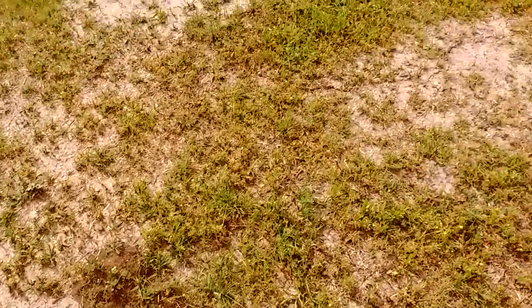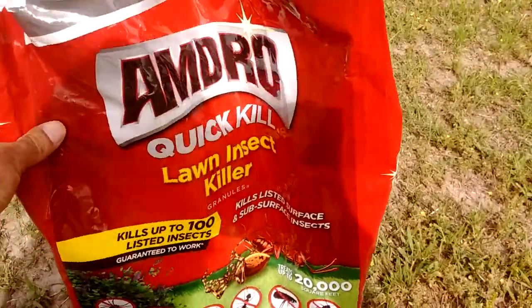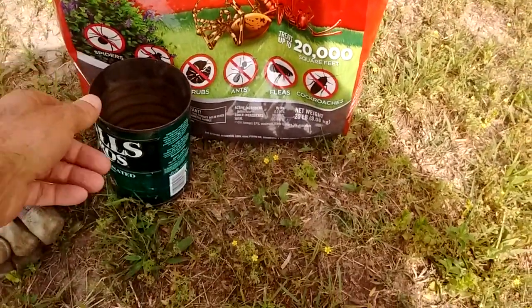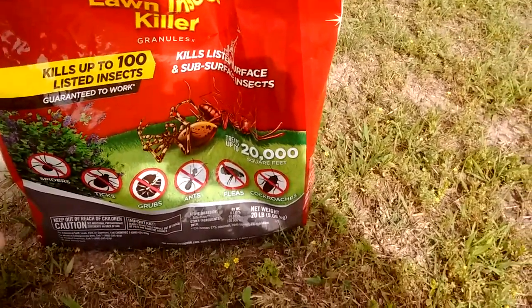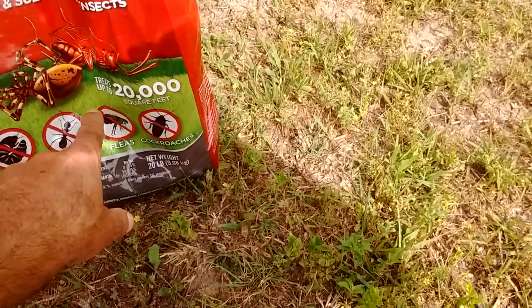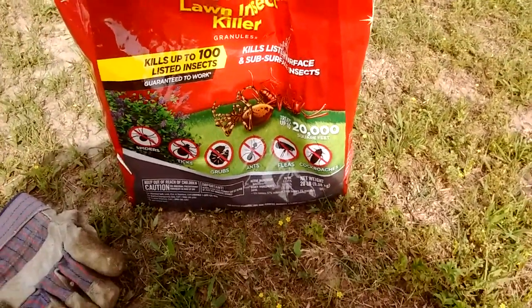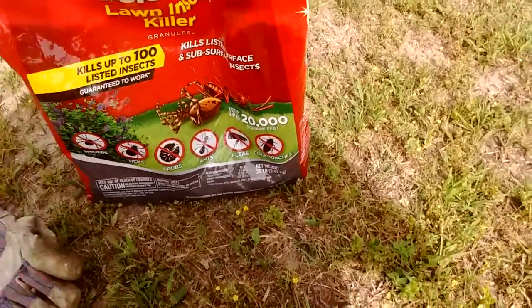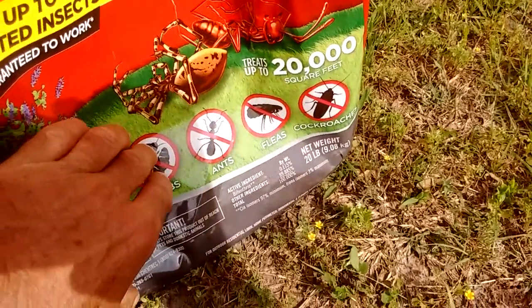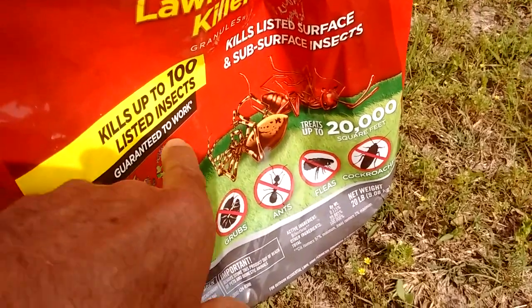For today's purposes we're going to go back to something we've used in the past — the old Amdro Quick Kill. Now they do make an anthill product that you buy in a much smaller bag, I think it's a two or three pound bag about this big. But this is a larger 20 pound bag. This is more of a broad spectrum insecticide. As you can see down here, it does cover ants, grub worms, fleas, cockroaches, and 100 other insects.